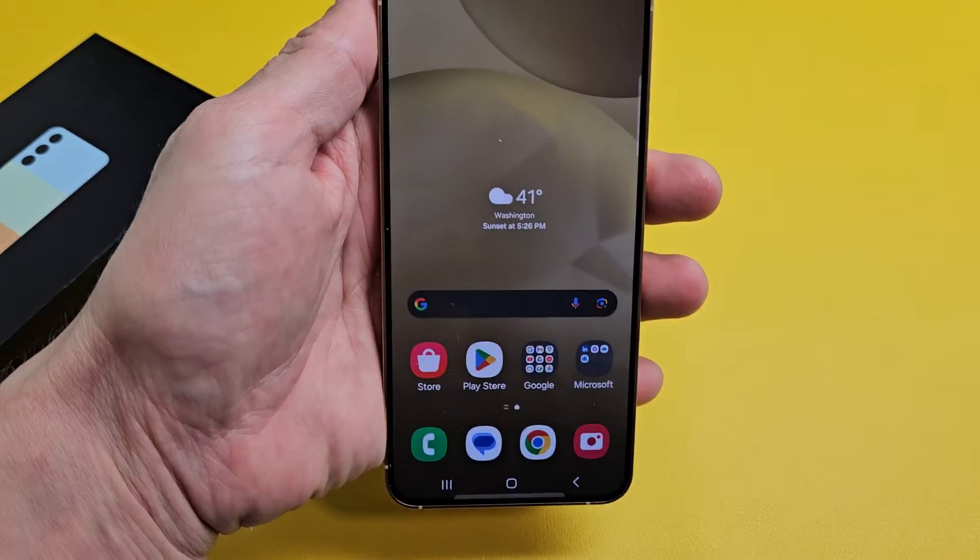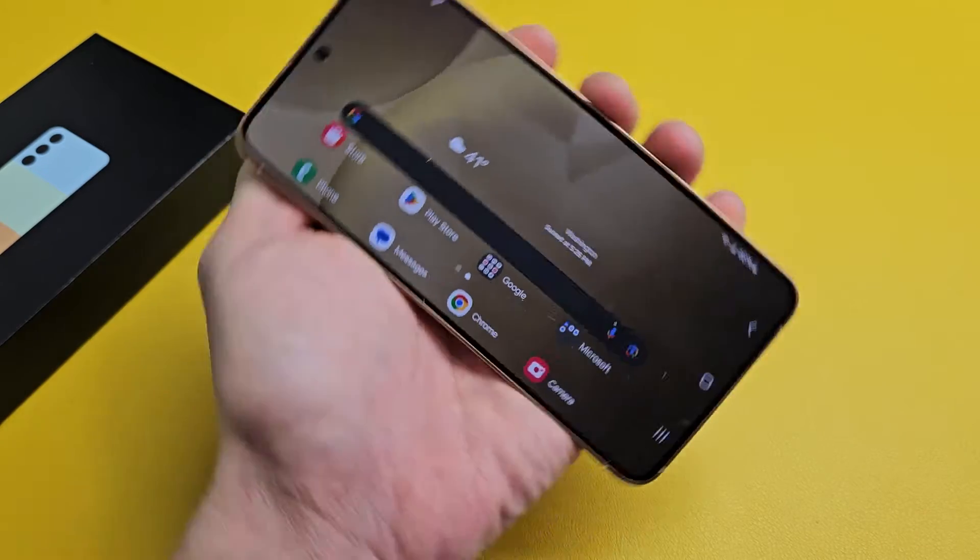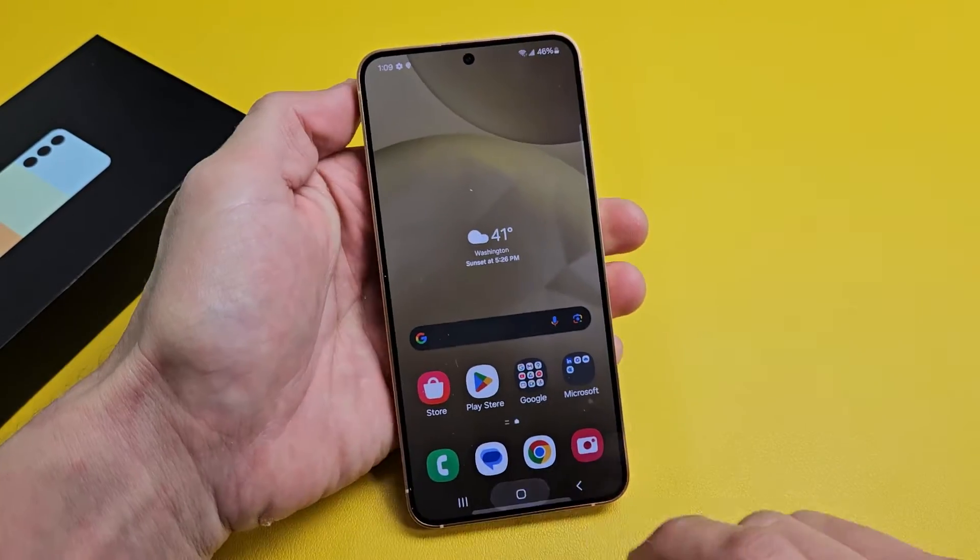I'm going to show you how to rotate the home screen on your Samsung Galaxy S24, S24 Plus, or S24 Ultra. Very simple.